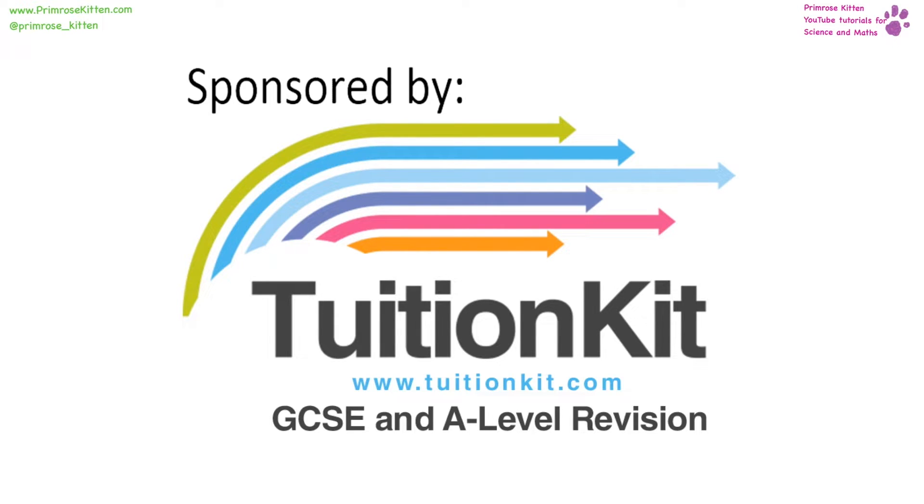Thank you to Tuition Kit, who has a fantastic website where you can schedule all of your YouTube revision videos. They have some videos of their own over there, my videos over there, and loads of other fantastic YouTube videos over there.